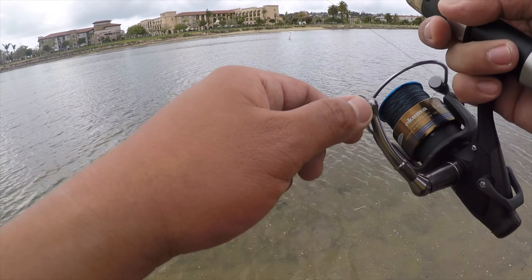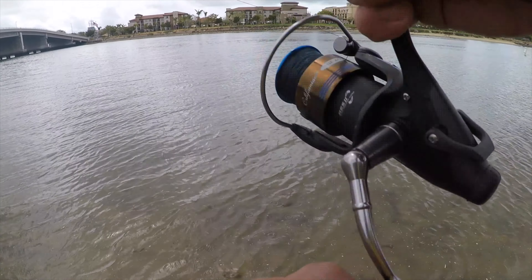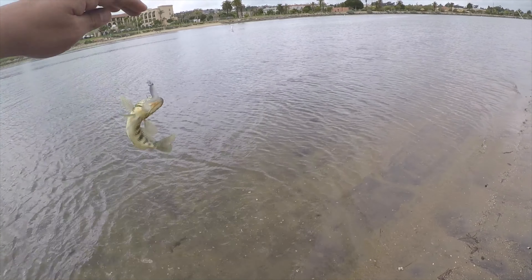I like the lightweight swimbait because if I'm swimming a heavier presentation swimbait, then it's going to be dragging on the floor and it's going to definitely get caught on the structure and a lot of the eelgrass that I'm fishing.